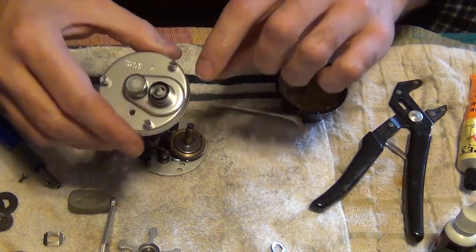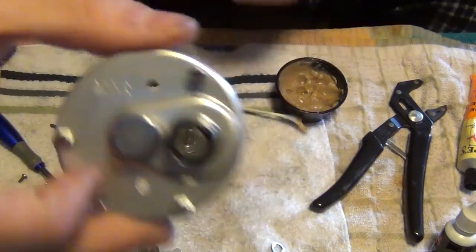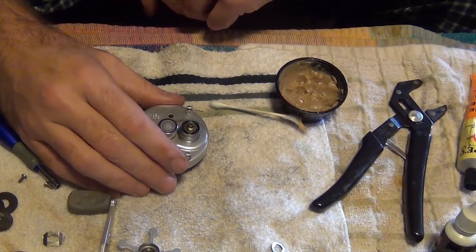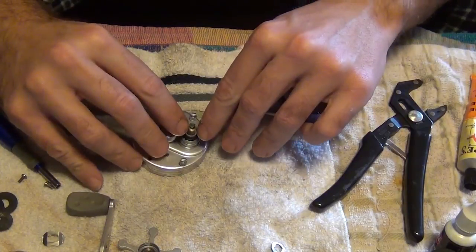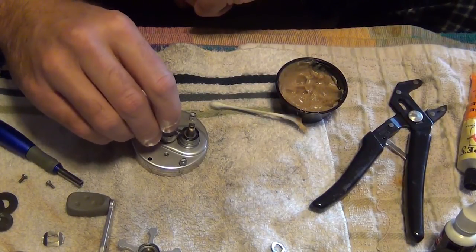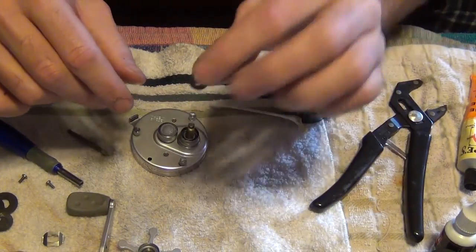The bearing stays in there but there's a sleeve, and the sleeve's oblong shape to match the spindle here — it's right down in there. You can put your washers back.